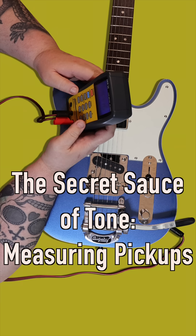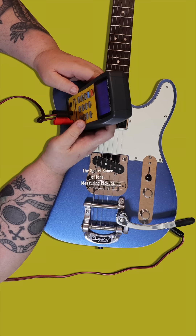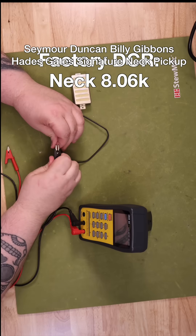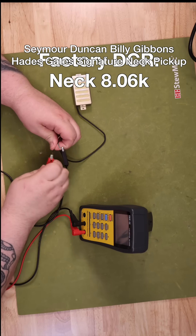Beyond the wood, the strings, and the player, there's a small, unassuming component that's at the very heart of it all: the electric guitar pickup. Today, we're going to pull back the curtain and dive into the two most critical measurements you can make to understand a pickup's character.